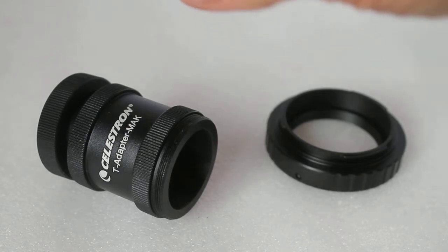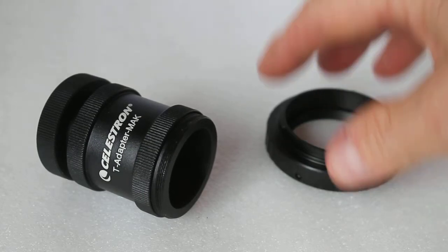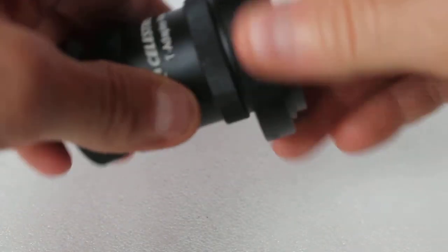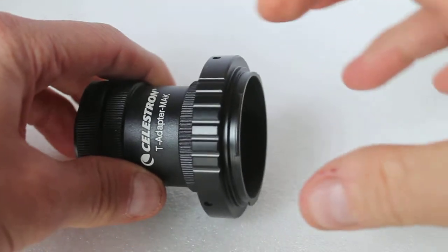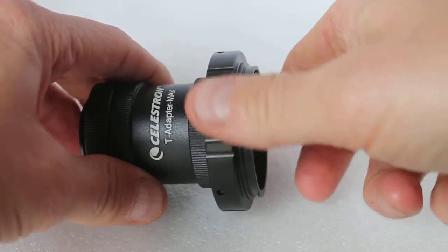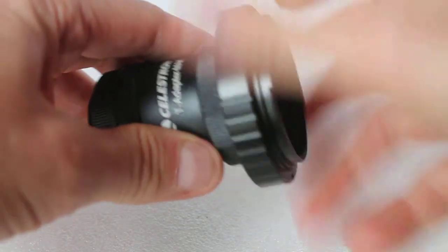The T adapter connects to the telescope, the T ring connects to the T adapter, and then you can click your DSLR or SLR camera body on like so.